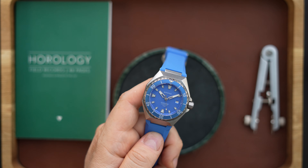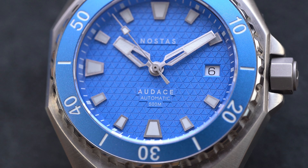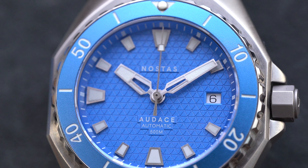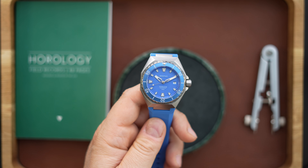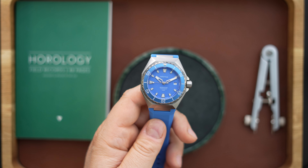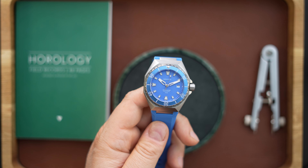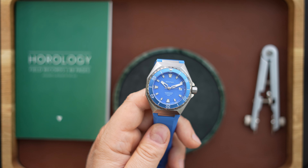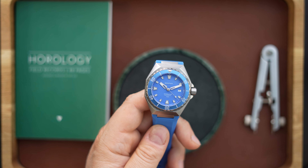You get a screwing crown and screwing case back — the case back is solid because this is a 500-meter dive watch. There is a helium escape valve for saturation diving. Inside is a Selita SW200 movement. You get a flat sapphire crystal with AR coating and a date at three o'clock, which is not color-matched. The case measures 39.5 millimeters, wears like a 40mm watch, is 13 millimeters thick including the sapphire crystal, has a 52-millimeter lug-to-lug, and a 5.8-millimeter crown.